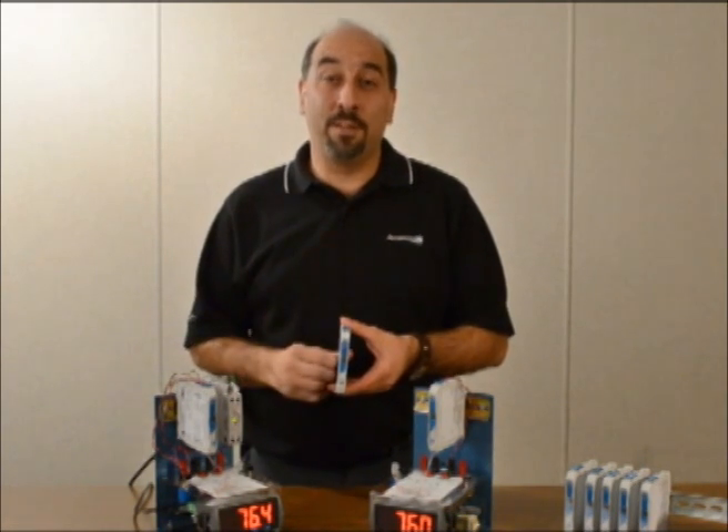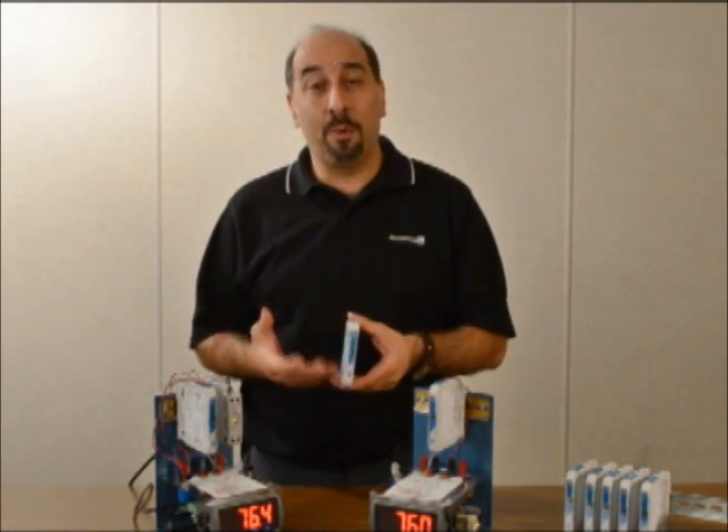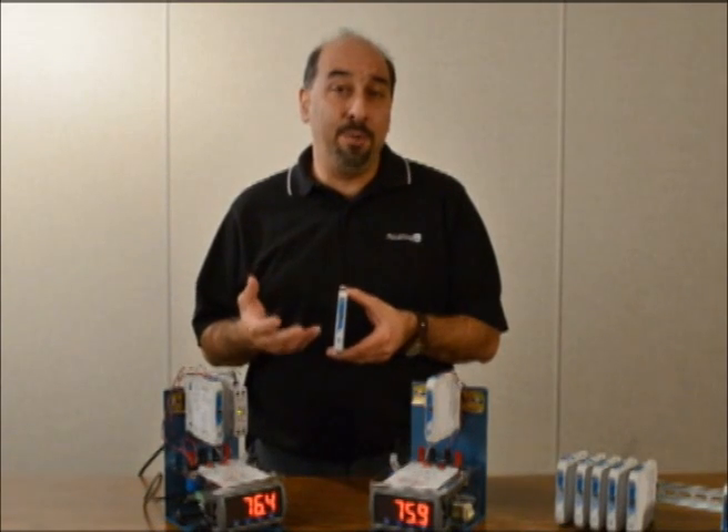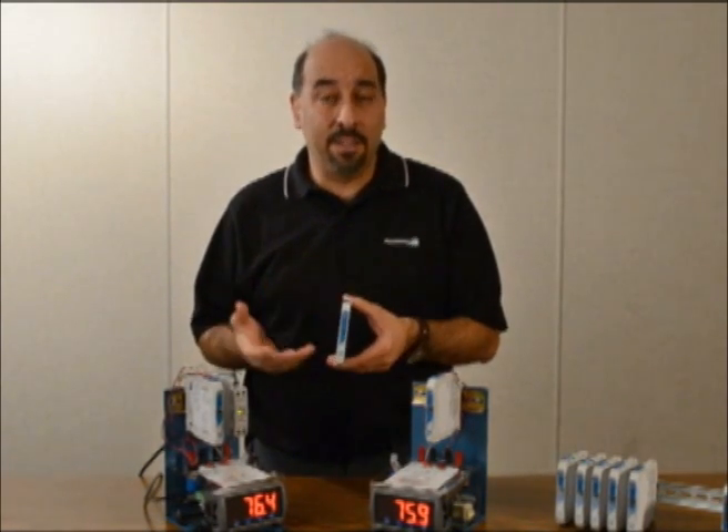Hello, my name is Don Lupo. I am the director of sales and marketing here at Acromag for their process products division. Today I'd like to give you a brief overview and introduction into Acromag's new TT230 series line of signal conditioning.